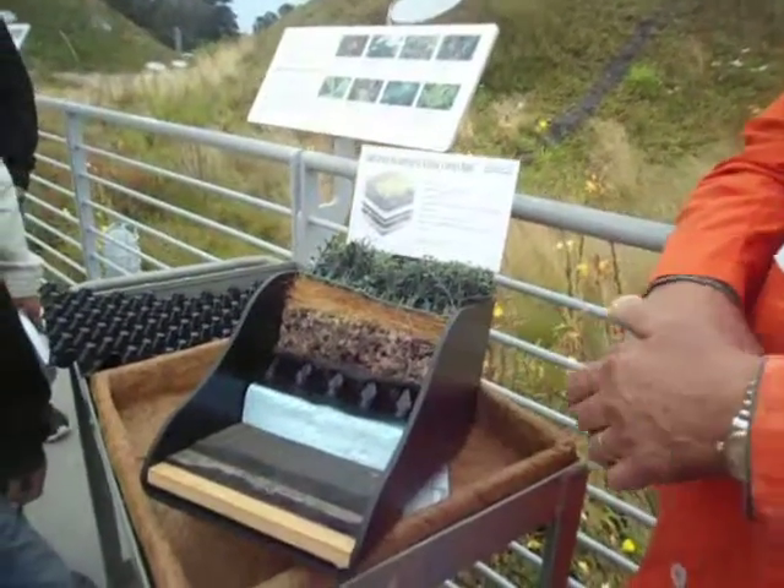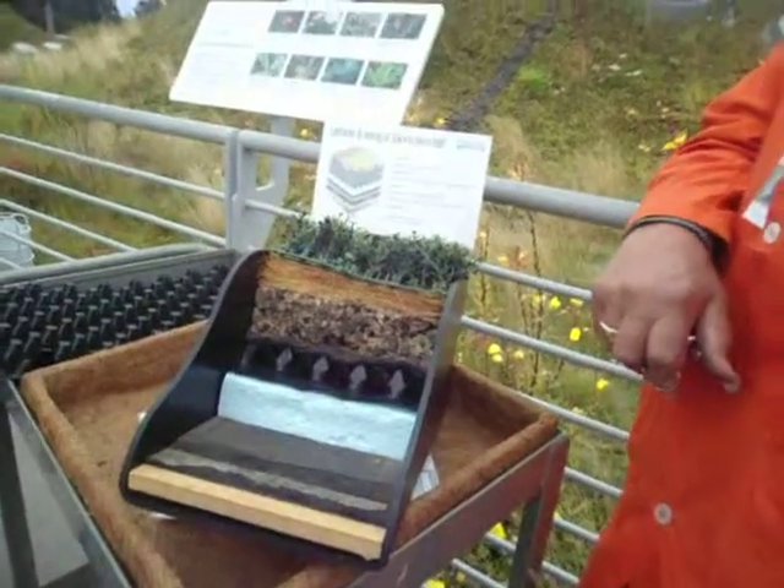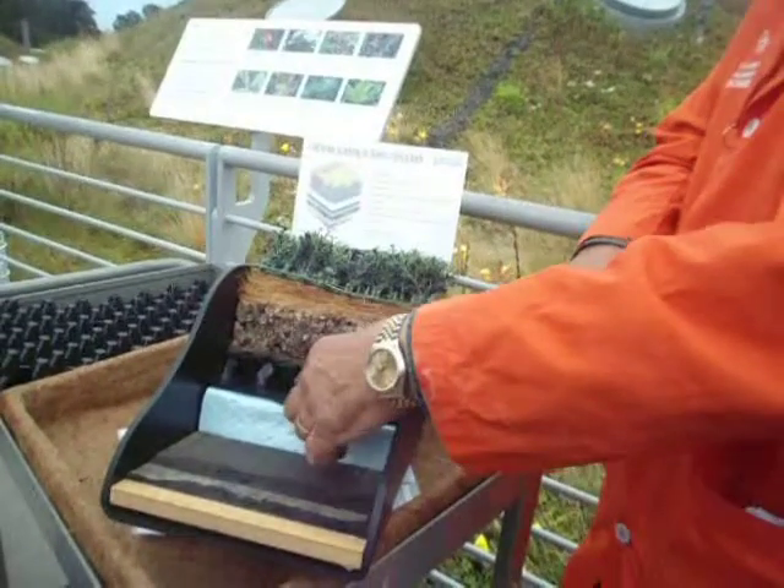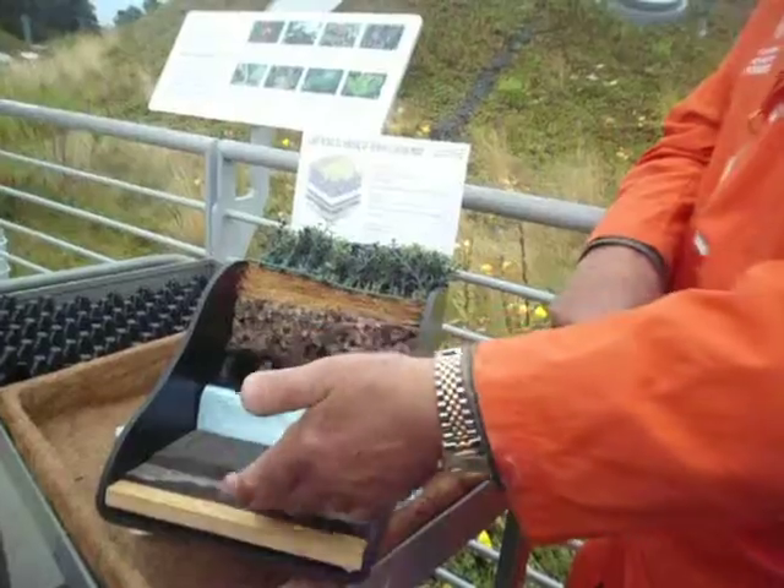On top of that is a vinyl layer, just like in a landfill to keep the liquids from getting down into the aquifer. It's here to keep the liquid from getting down onto the concrete.